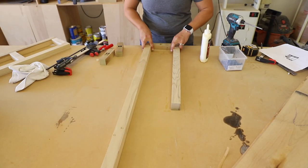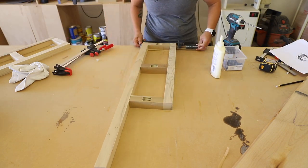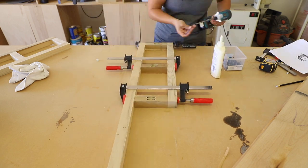I followed the same steps for the other frame — gluing and clamping them together, then attaching with the pocket screws. I wiped away any glue squeeze-out with a rag, then set them aside.